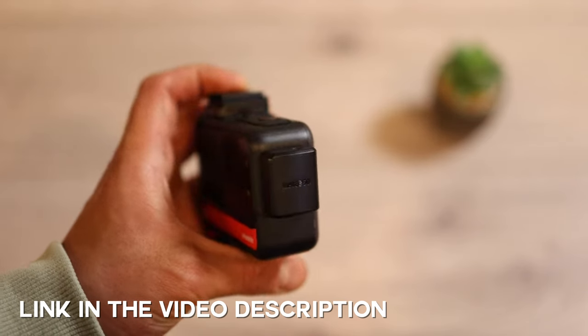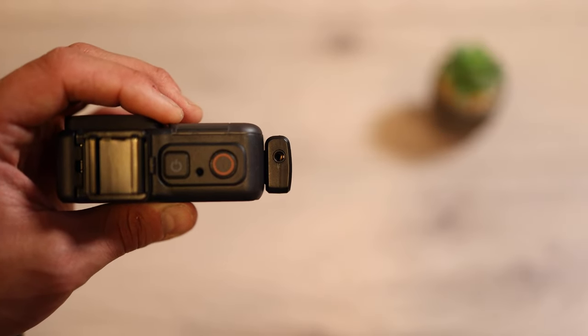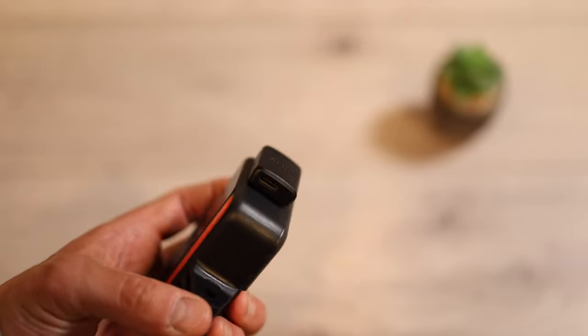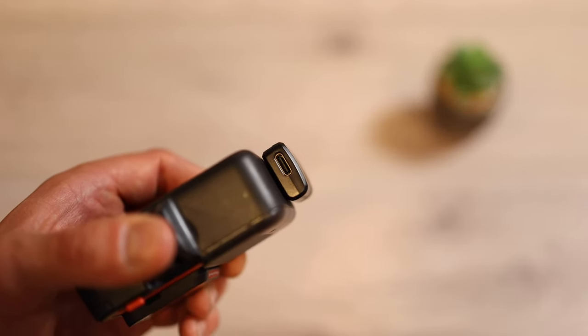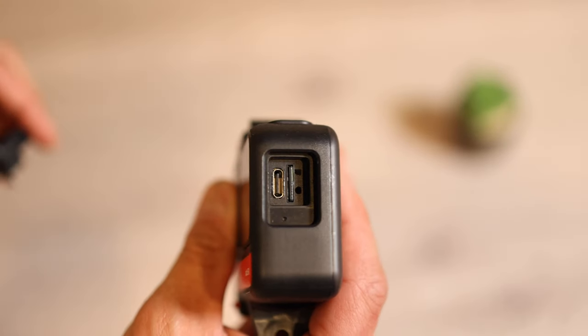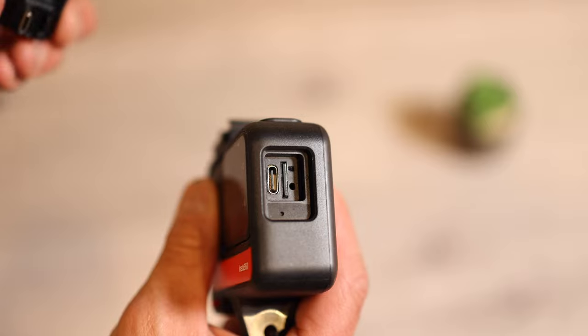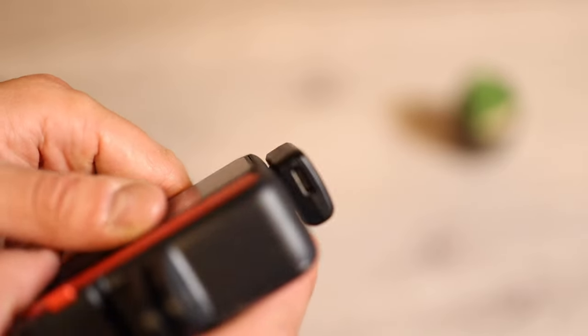That's the microphone adapter attached to the camera. On the upper side you have a 3.5 millimeter headphone jack, and it uses the USB-C port of your camera. If you need constant power delivery to this camera, there's a USB-C port on the lower side which allows you to charge the camera at the same time while you're recording.